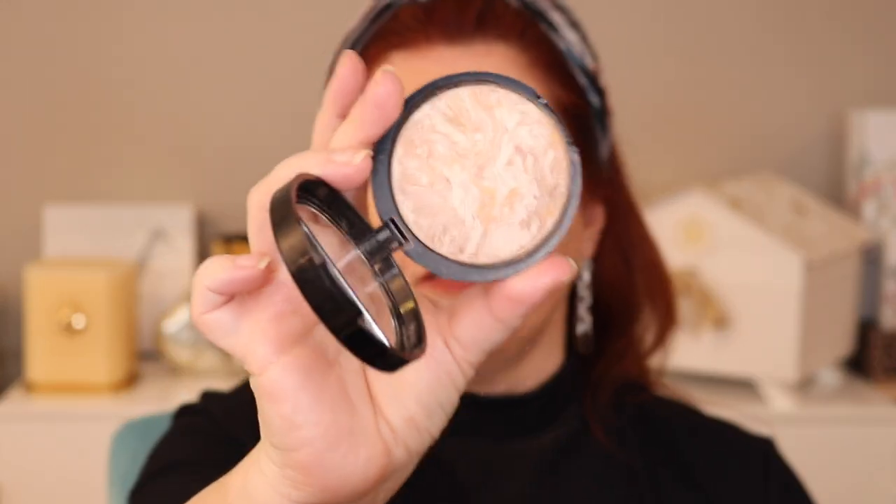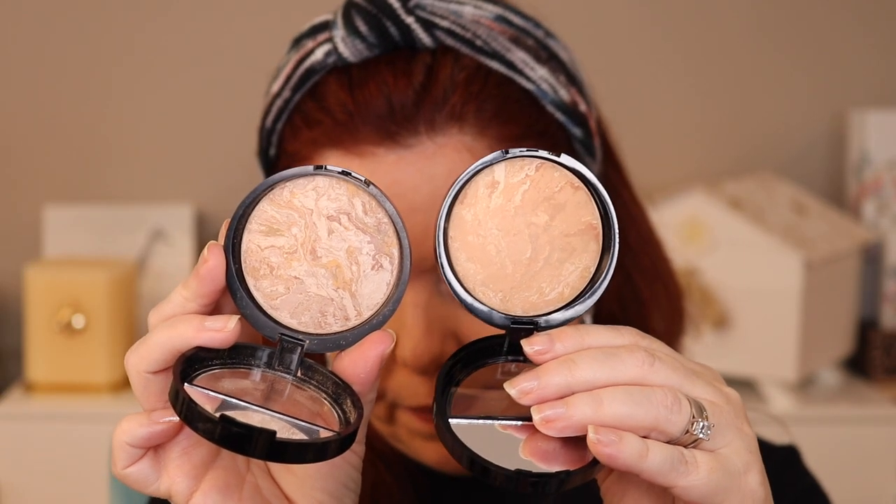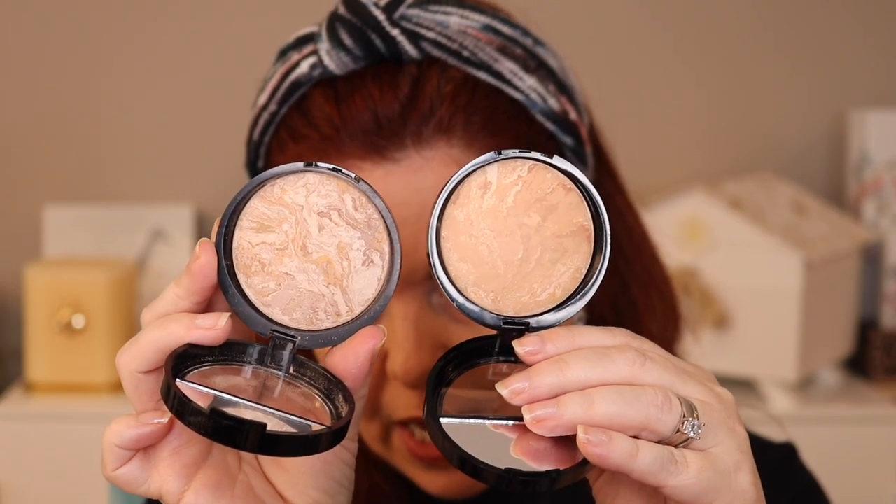It's really hard to see, but this is the Fair shade, which is what I have on my face, and this is Light. I think you can see the Fair is much cooler, and it's what ended up working much better on my skin tone. I have a video going up while I talk about this.